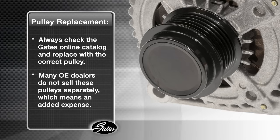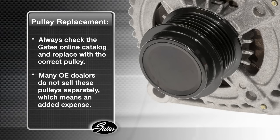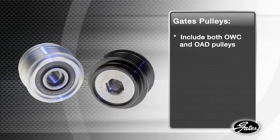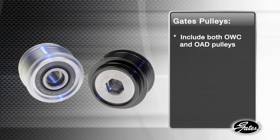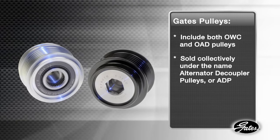In many cases, the original equipment dealers do not sell these pulleys separately from the alternator. This means added expense when the issue could be resolved by replacing just the ADP. The Gates line consists of both the OWC and OAD, sold collectively under the name Alternator Decoupler Pulleys or ADPs. Like the belt and tensioner, ADPs are a wear item and should be included in a regular preventative maintenance program.